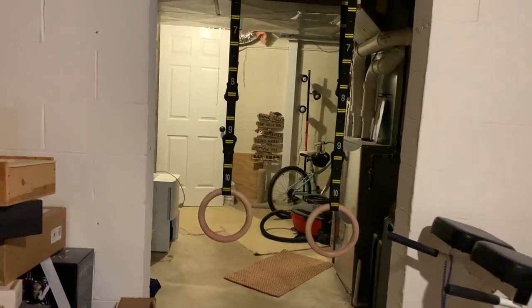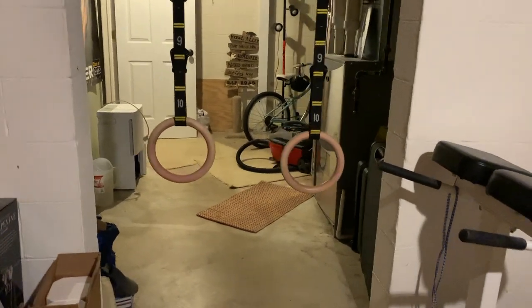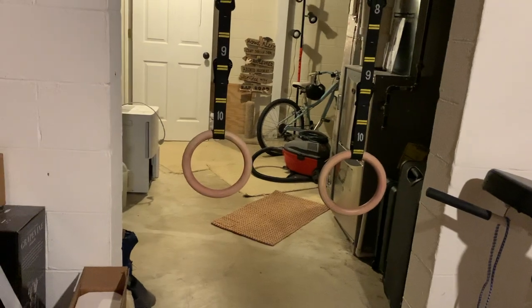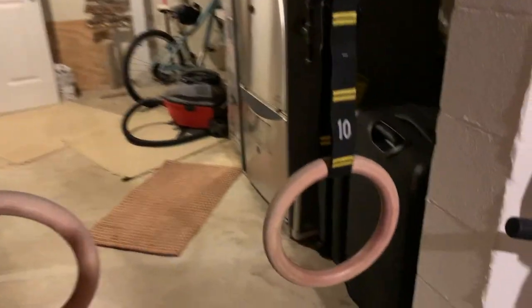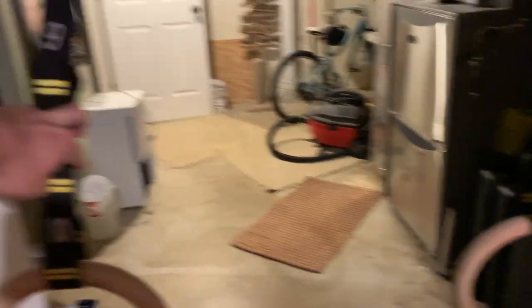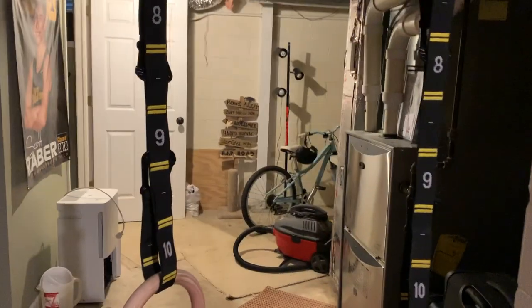The hallway setup is pretty good, but unfortunately when I get more advanced on the rings, I can't really go wide at home. I'm really going to work on rings though, so when I get to more advanced moves I'll need more space.